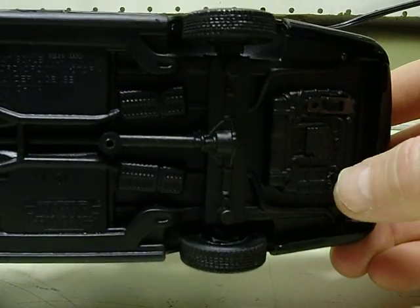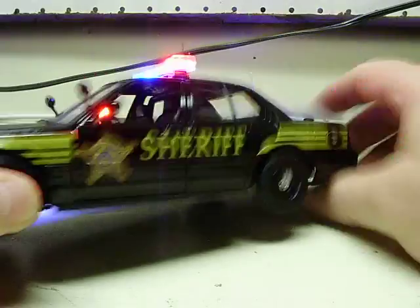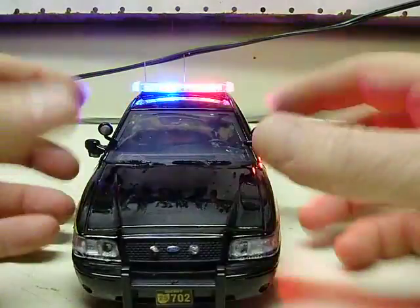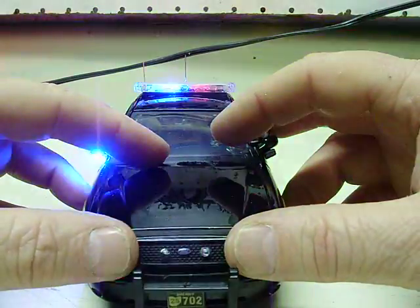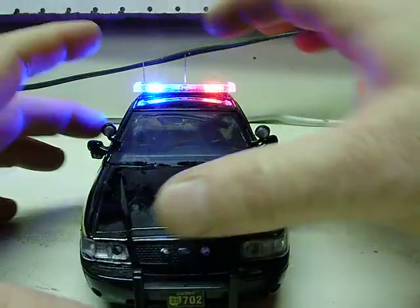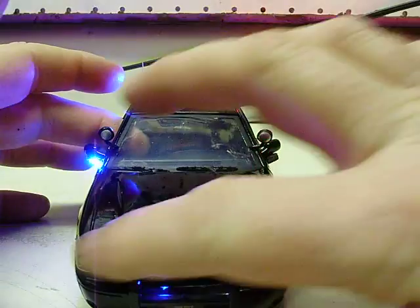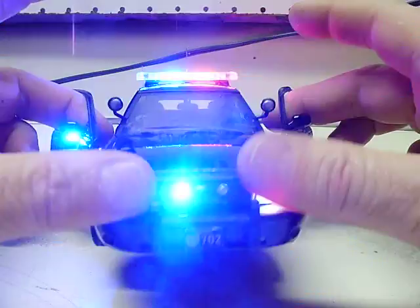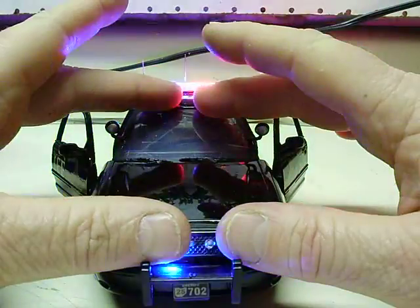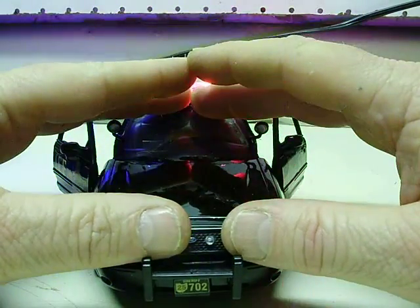This one has two switches on the bottom — one for the lights and another for the siren. Go ahead and turn the lights on. You asked for headlight strobes and red and blue grille strobes — you can see those there, and of course your headlight strobes as well. You also have your mirror strobes. You wanted a red and a blue on respective sides, so they have that for you.